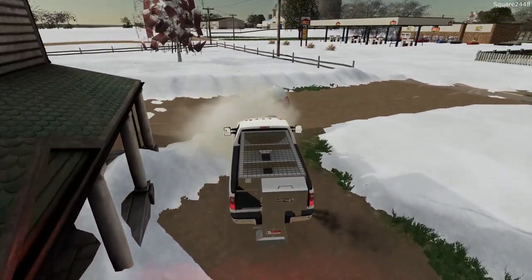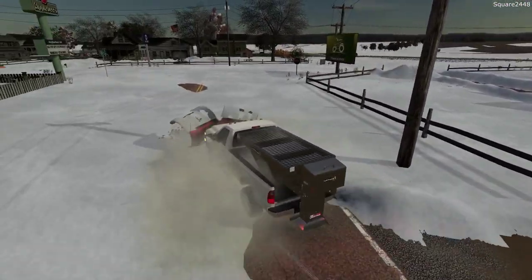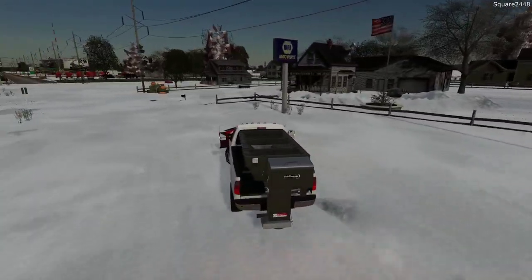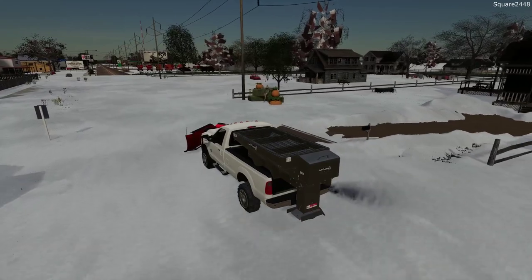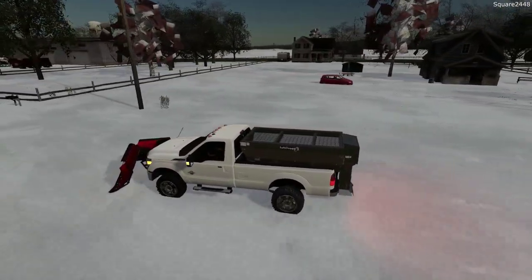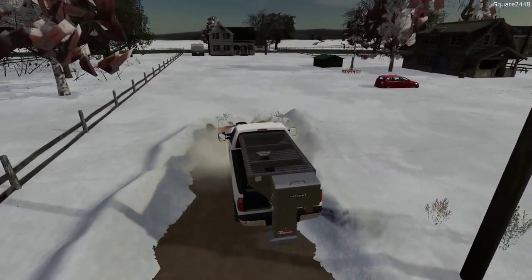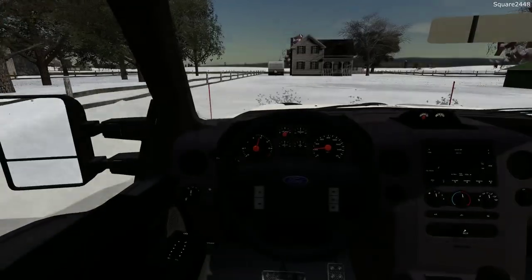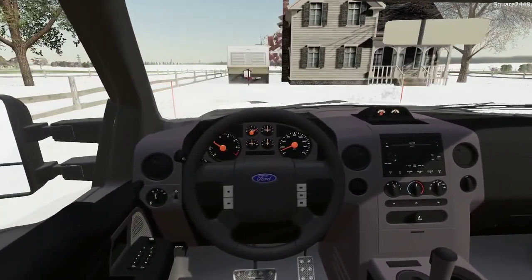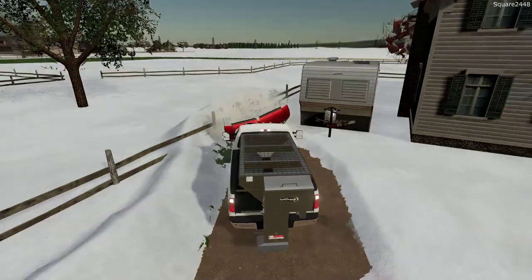And there we go — that looks awesome. Did a pretty good job here; this one did take us a little bit of time. Let's do this next driveway. It's always tricky when they do not put out the markers, but we should be good to go. Very long driveway, but the V plow is always perfect for this. As we approach, we turn and push it right towards the fence.